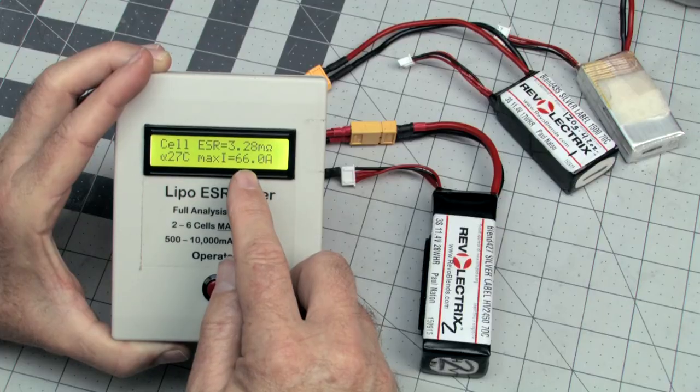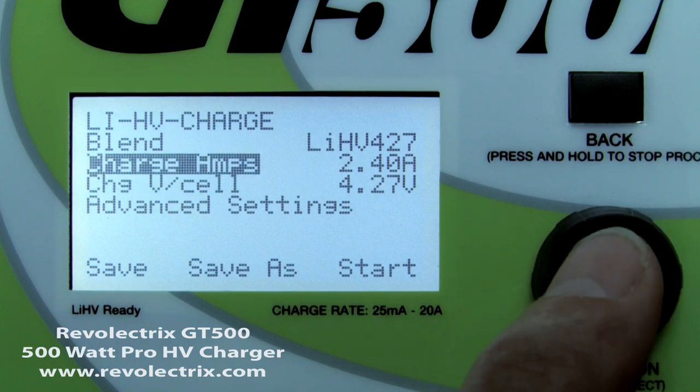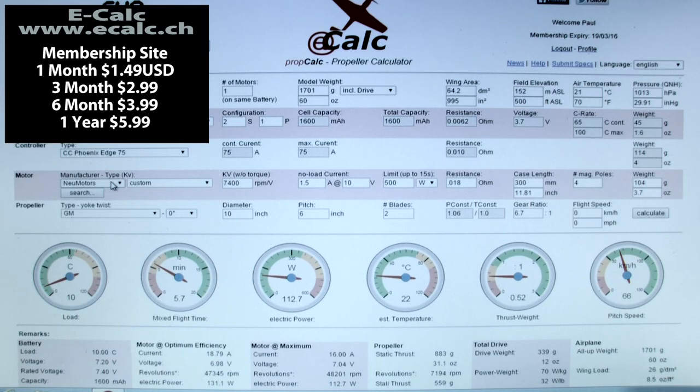On the more technical side, you'll learn how internal resistance measurements determine how much current can safely be taken from a battery, and how to use and charge the new high-voltage lithium polymer cells. You'll also learn some advanced tips on how to use the latest version of the online power system simulation tool, eCalc.